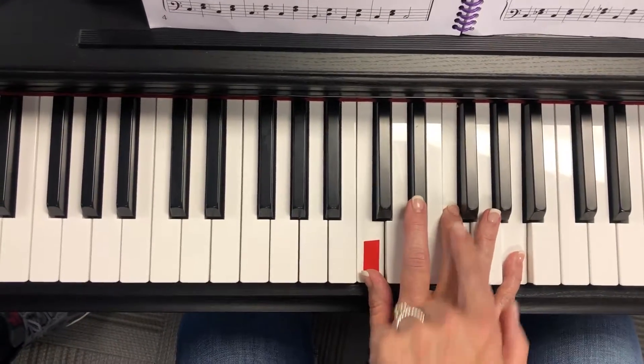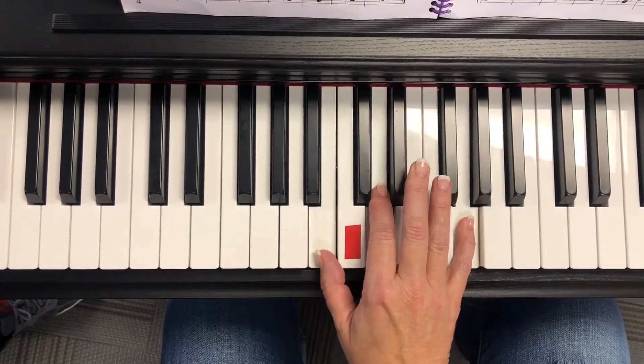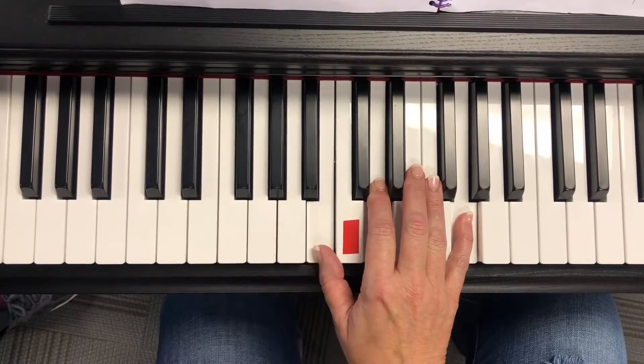Look at my third finger — it moved up to F. Second finger, these stay in the same place. The thumb moves down.